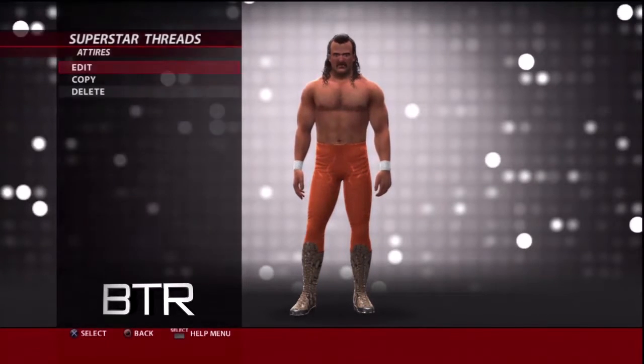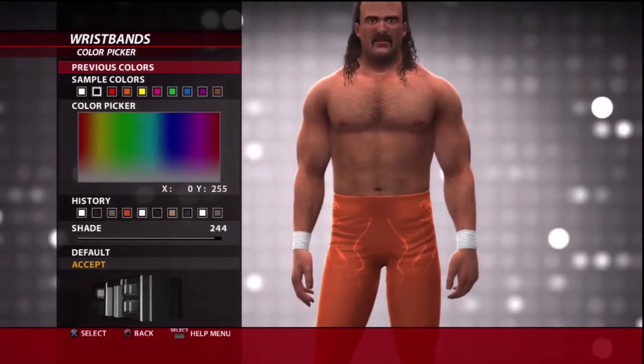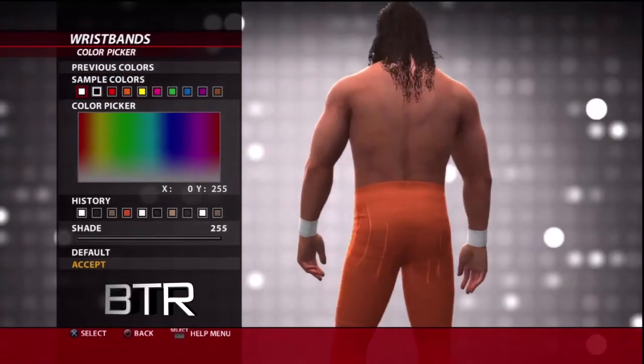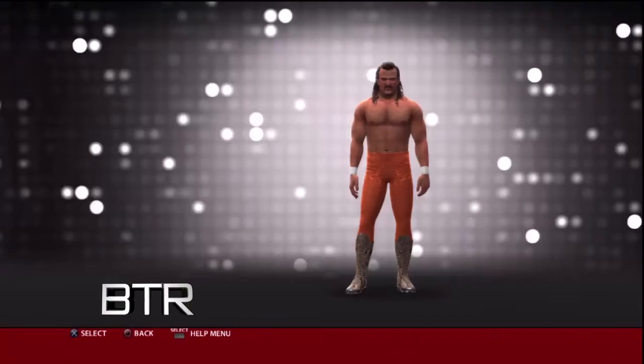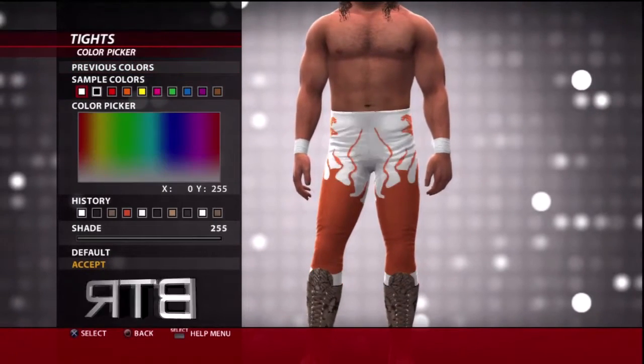This is the voice of Bombs Turf Receipts bringing you WWE 2K16 Superstar Threads for Jake Roberts. This is a walkthrough of how to replicate the attire from the event in question.